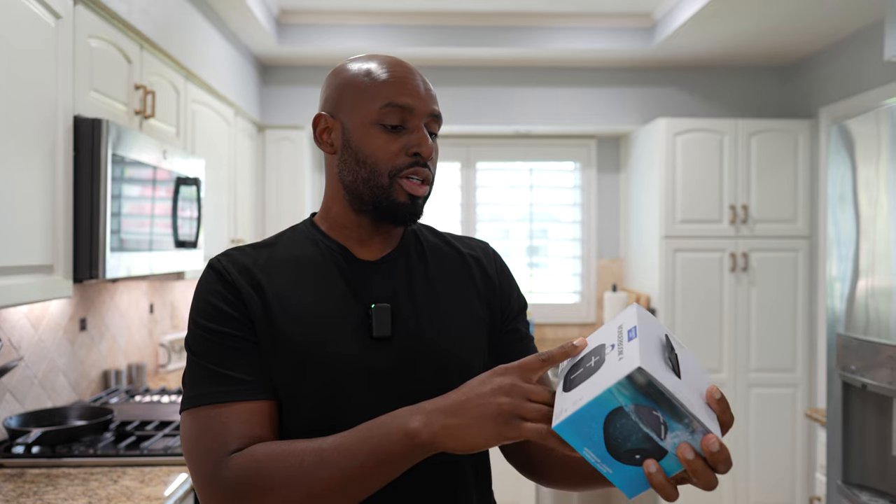Okay, so before I open this, I'm going to tell you guys why this is so important. But before I even do that, let me reintroduce you to the channel. Welcome to New Stuff TV, the Untechnical Tech channel. I'm your host, Antoine. The boom is back, because today we're going down memory lane. This is the UE Wonderboom 4.